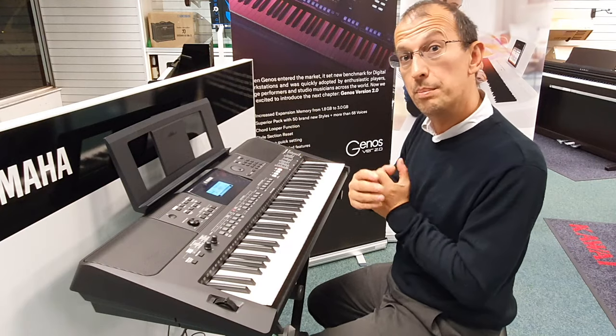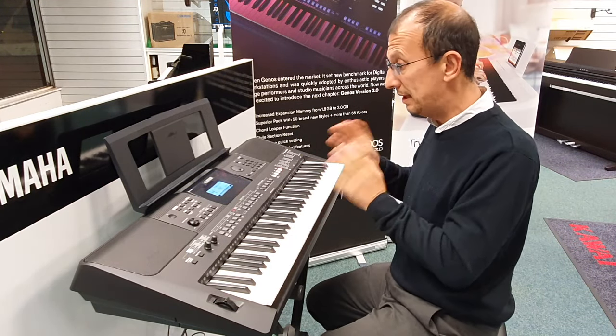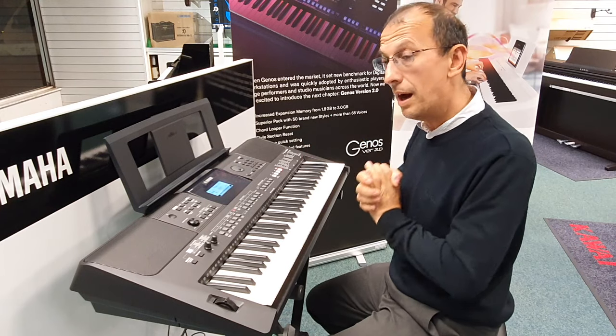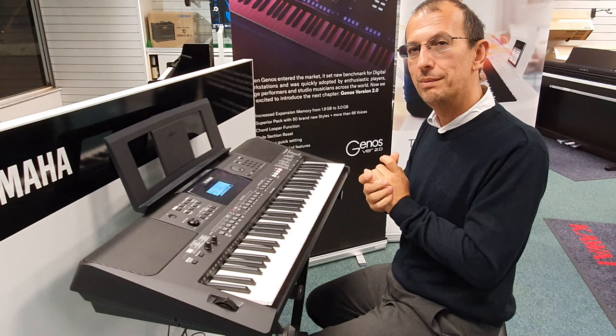Very easy to use — press a key, play something with your right hand, and it selects the sound and styles for you and you're good to go. We also have USB on the back. It really is a brilliant keyboard. So that's a quick tour of the Yamaha E463 — I hope you enjoyed it. My name is Barry, I'll speak to you soon, bye bye!